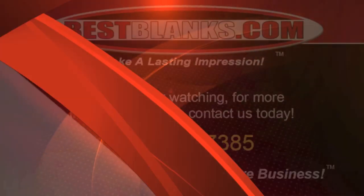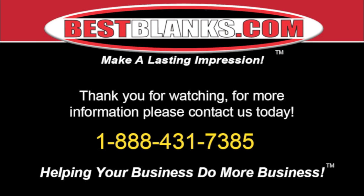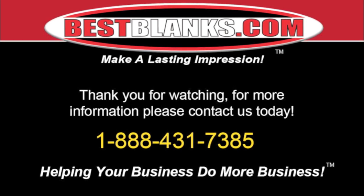There are many different types of hardboard photo panels which can be sublimated using the same basic process. For more information, please contact us today.